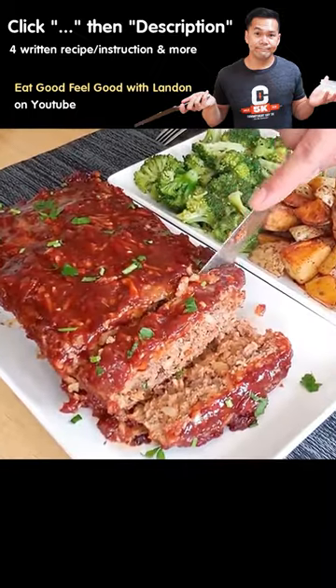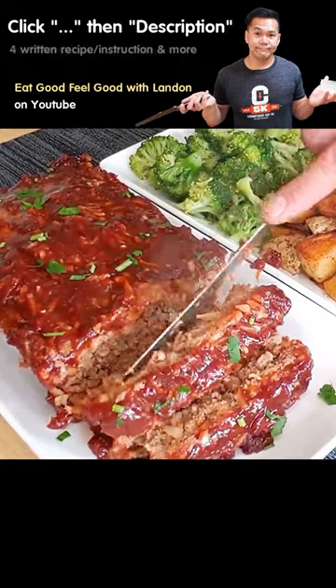That's how you make the best meatloaf ever. Thanks for watching. Have a wonderful day.